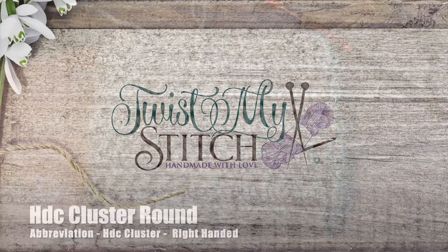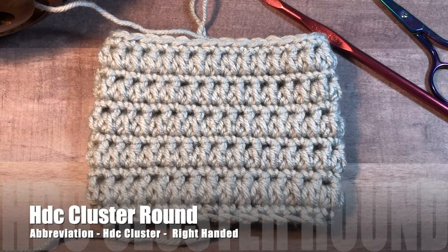Hello, this is Heather from Twist My Stitch. In this video I'm going to show you how to work the half double crochet cluster in the round. Thank you to Audrey from Canoe Mountain Designs for requesting this video. Take a look at the description below for a link to her patterns.